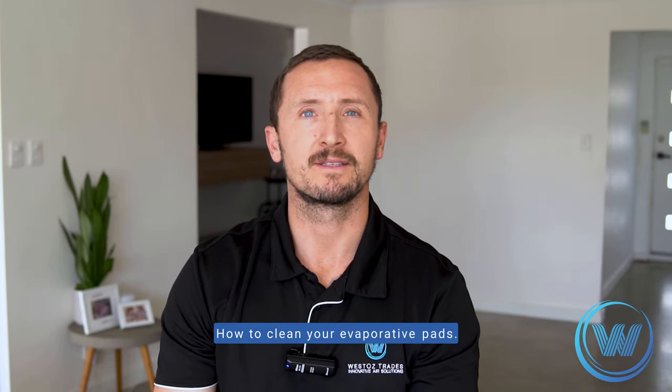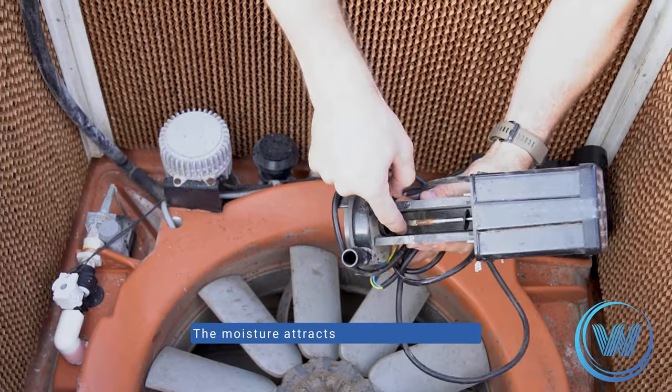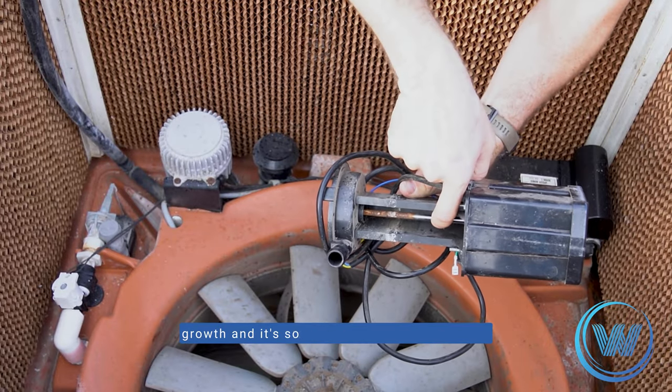How to clean your evaporative pads. Ensuring your evaporative pads are clean is essential. The moisture attracts a high level of mould growth, and it's so important these are cleaned annually as well as covered over winter.